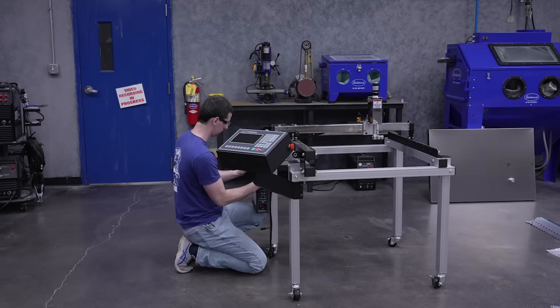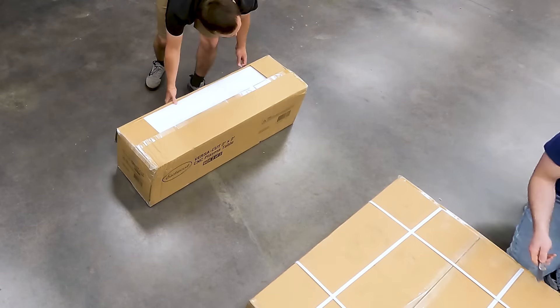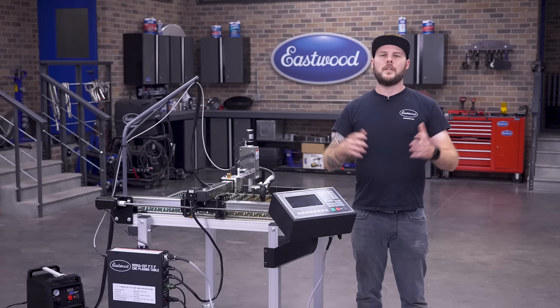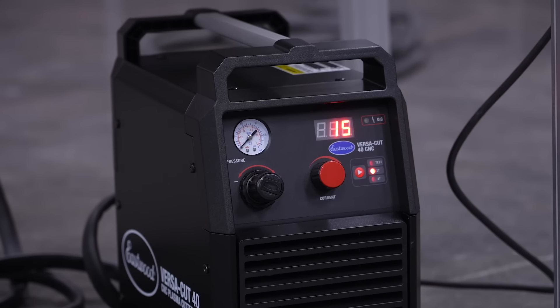We also designed it to be easily assembled with hand tools in just a few hours, so you won't have any delays before making your first cut. We ship it in two boxes so it can be sent to any home address, saving you from dealing with freight.